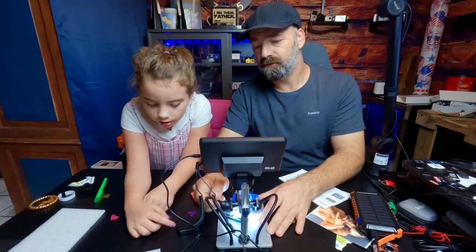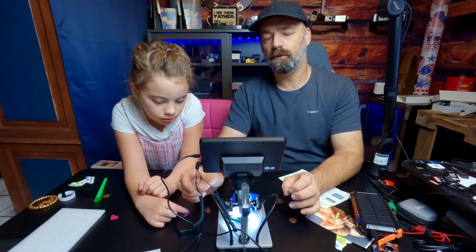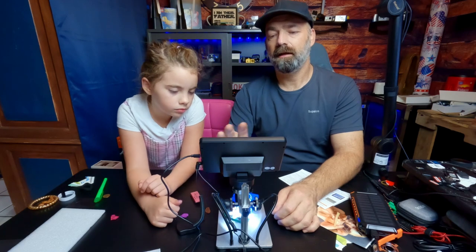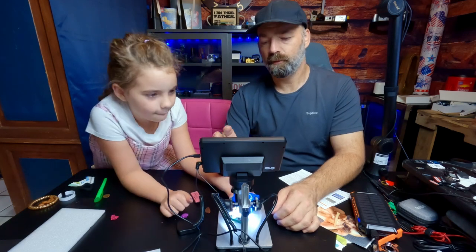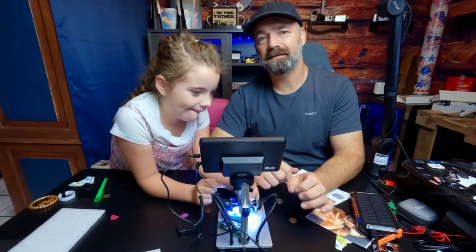When we first started using it we were getting a very grainy image, but that's because we had the lights turned down too low. Turn the lights up bright, it will auto-expose for the brightness level and get rid of that grain, giving you a nice 1080p image. It's extremely fun — Lizzie's having a blast with this thing.